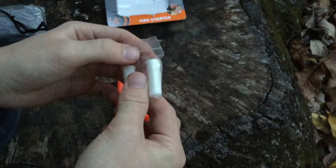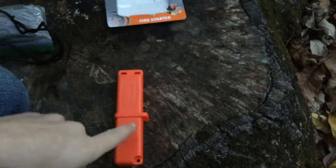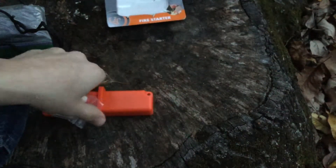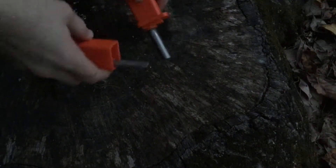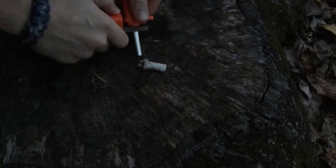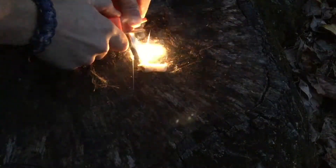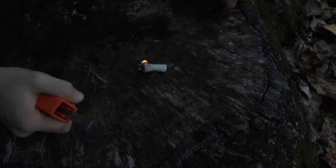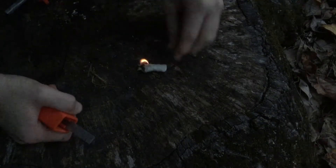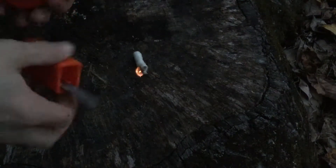I'm going to take and scrape the coating off this, and we'll light some stuff up. I just scraped the coating off and opened up one of these fire starters. I've been trying to start it — there you go! That took me about ten strikes.